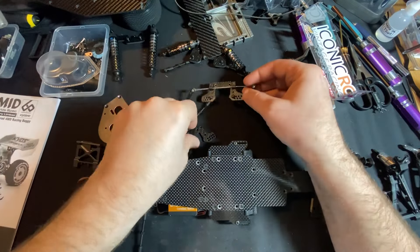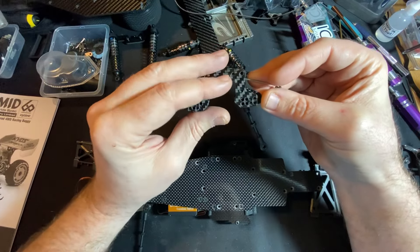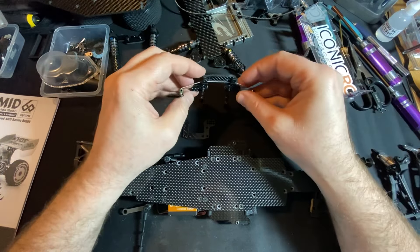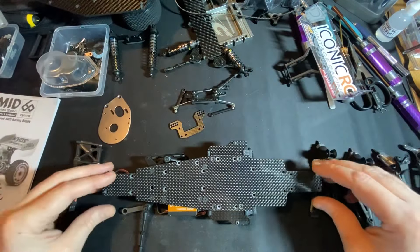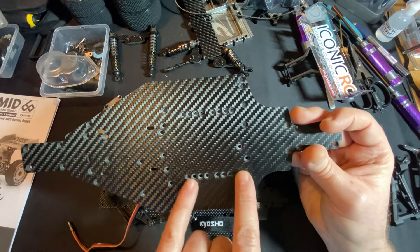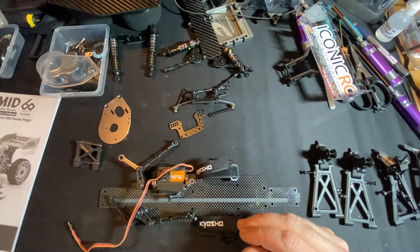The rear camber link we will fit purely for the fact that it's slightly thicker — probably about a mil thicker — and it's got just as much range of adjustment. So the front and rear shock towers, the rear camber link, top deck, and chassis are all getting swapped out. The other little bits I've still yet to look at. Battery positioning mounts go on here so you can move your battery around.